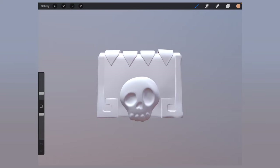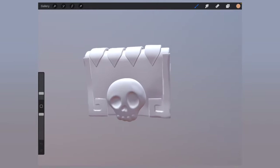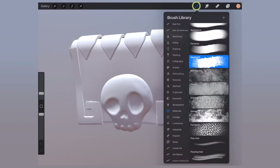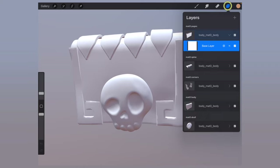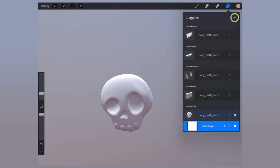The camera navigation is the exact same as in Nomad — one finger in the background to rotate, two fingers to pan, or pinching two fingers to zoom. Within the brushes, you will find a new section called Materials. In the layer section, you will notice that all of those geometries we've grouped together are set as one material. You can turn off visibility by enabling the check.